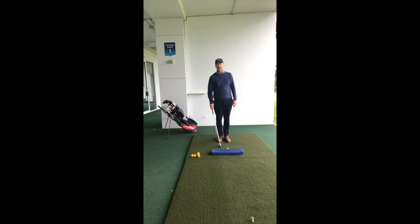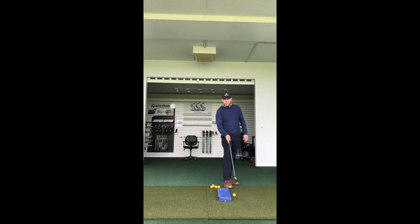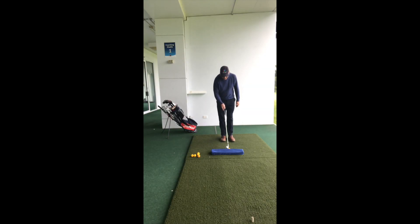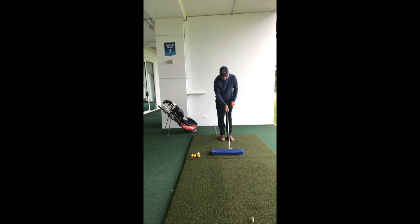An old drill that I use a lot with players to help with this is to get some practice done. You can see here I've just rolled up a towel and I've got a nice straight line directly at my target. I get the ball in as close to that as I can — you can see there I've only got a couple of centimetres. I put the club in and I almost address the ball a little bit in the toe. Get set up and I'm going to try and hit this shot.